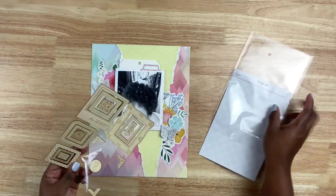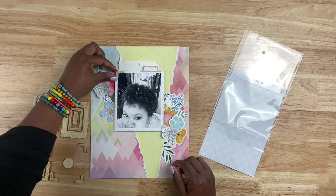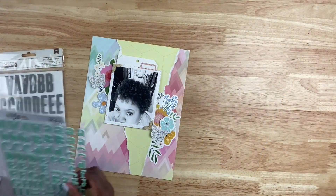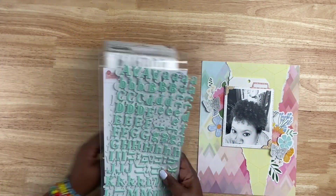To the clusters, I added the butterflies and popped those up with a little bit of foam. I also added another flower or a couple of flowers just to kind of flesh out those floral clusters. Then I came in with some wood veneer stickers that come in the kit to frame out the photo, and I ultimately decide I don't like that. So I take it away and you'll see that at the end.